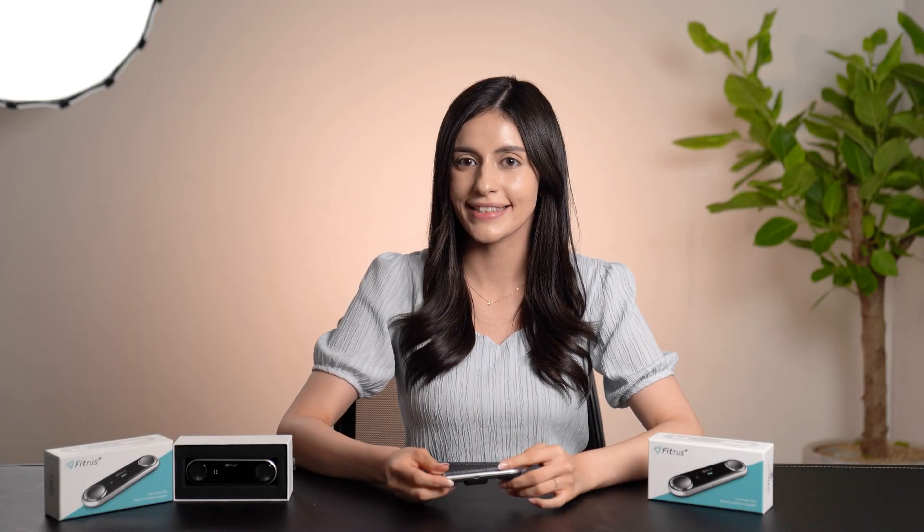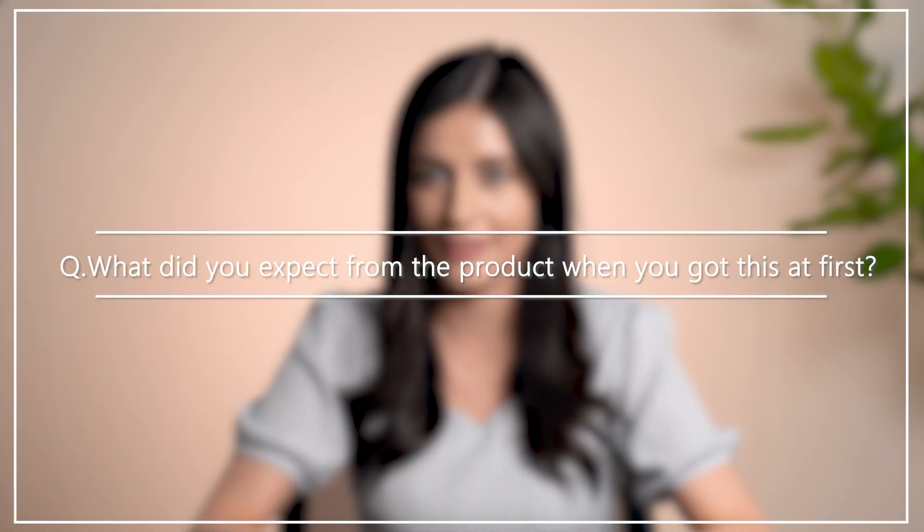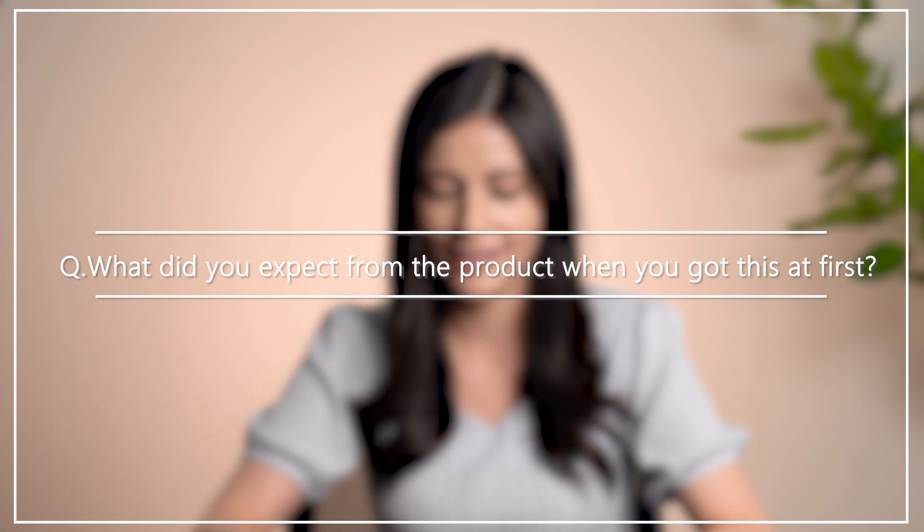Hi, my name is Kelly and I'm from Texas. When I first received this product, I thought it was some sort of game that I might play on my phone. I really wasn't sure exactly what it was, because I've never seen such a small in-body measurer before, so I was really surprised when I found out what it was.